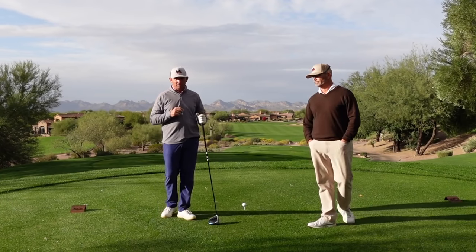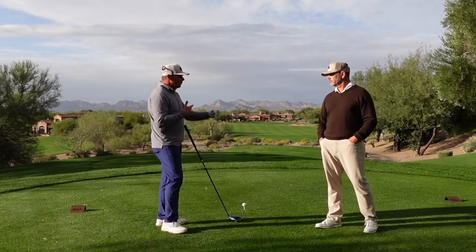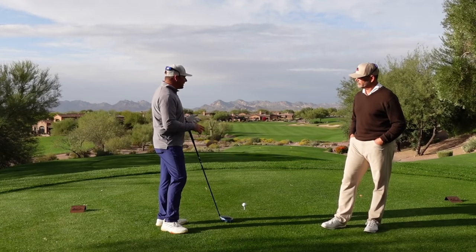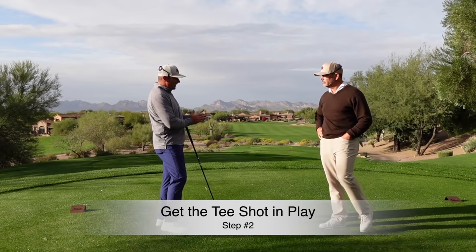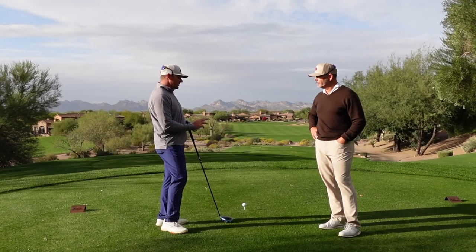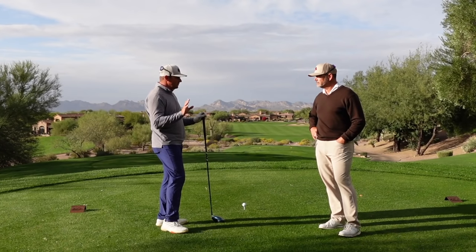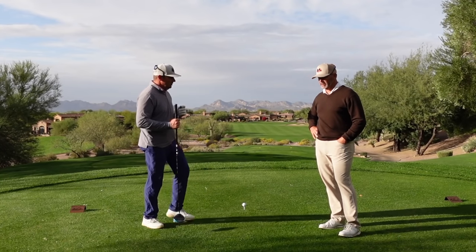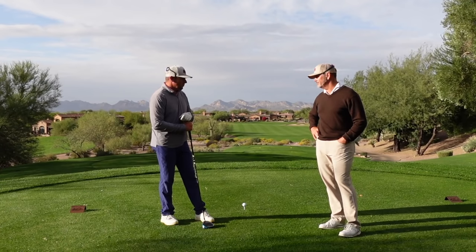Now that we've selected the proper set of tees, the next step is making sure we keep our tee ball on the grass where we can find it and hit it again — it's got to stay in play. All it takes to be outside of being able to break 80 is losing four or five balls. We can live with a bogey, but we can't have doubles and triples.